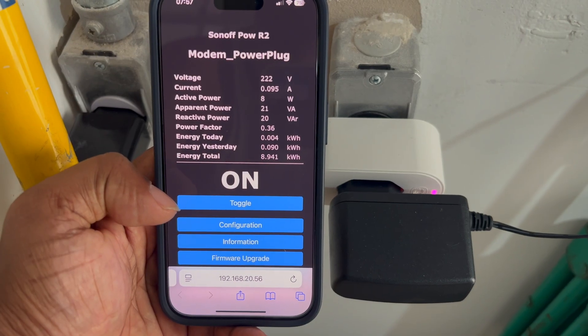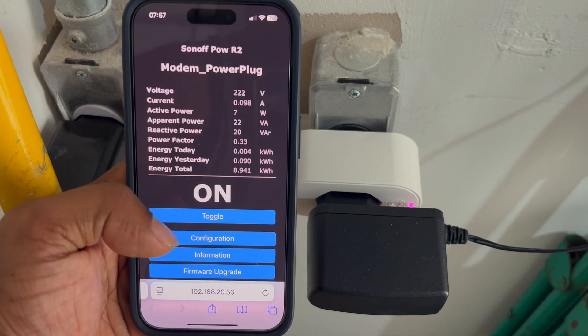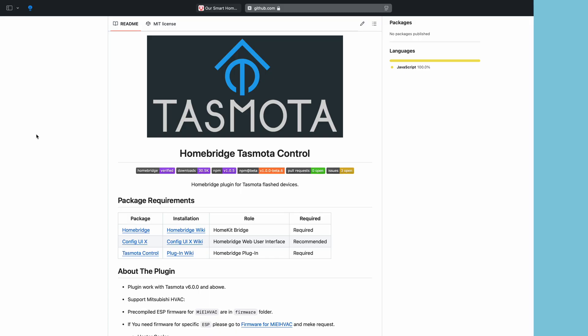Today we are diving into something really exciting for anyone looking to build a smart home that's completely under their control — no cloud dependency, just pure local control. I'm talking about TaskModer and how to integrate it into Apple HomeKit using a HomeBridge plugin.